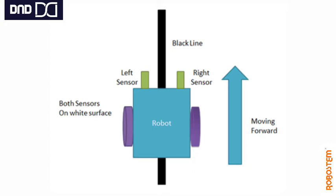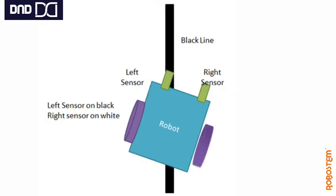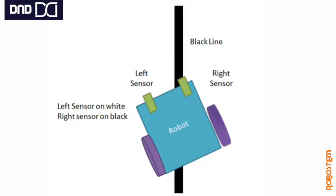Now while moving, because of some variation, fluctuation, or the surface, the robot gets deviated to the right. The left IR sensor is now on the black line — it senses the black line and gets lower reflection compared to the white surface, so it identifies it as a dark line. According to our program, you can either stop the left motor and move the right motor until the left IR sensor comes out of the dark surface, or slowly reduce the left motor power to correct back to the line.